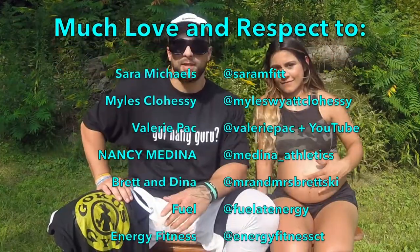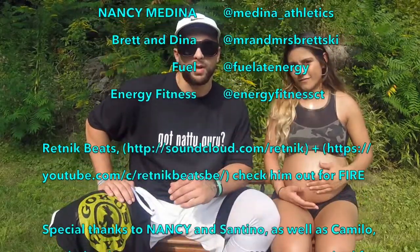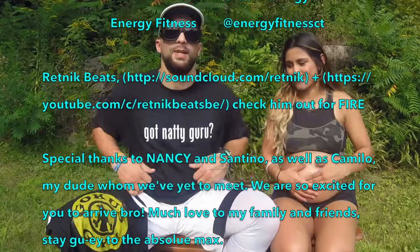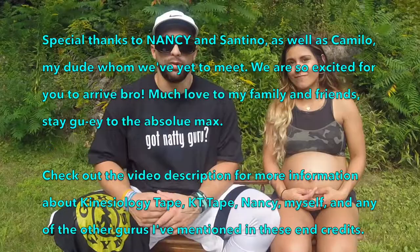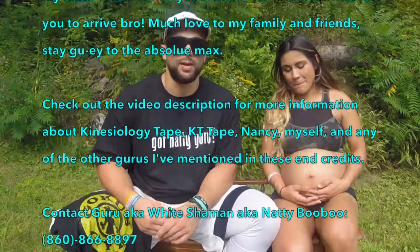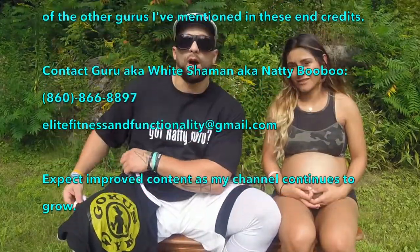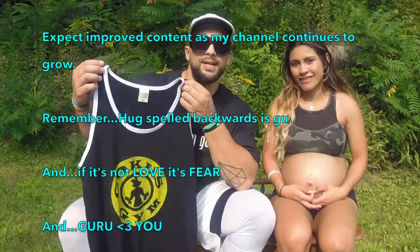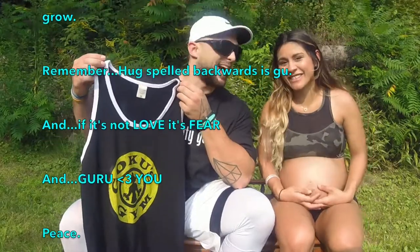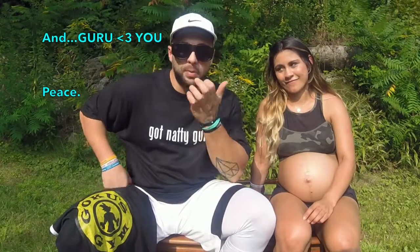It's Guru here sitting with Nancy, aka Mrs. Shaman. As many of my clients and subscribers know, I love t-shirts. I'm wearing something my client, subscriber, and boy Tom gave me — it says 'Got Natty Guru,' kind of like 'Got Milk' but with 'natty' and 'guru' thrown in — I'm all about it. Also shout out to Brian and Lauren, more clients and subscribers of mine, who hit me with the Goku Gym tank top. It's kind of like the Gold's Gym emblem except cooler because it features Goku — shout out to Dragon Ball.